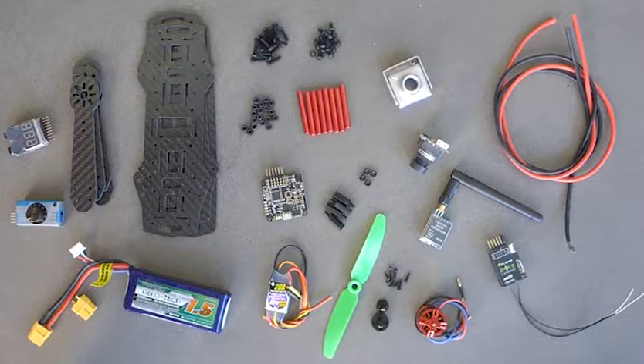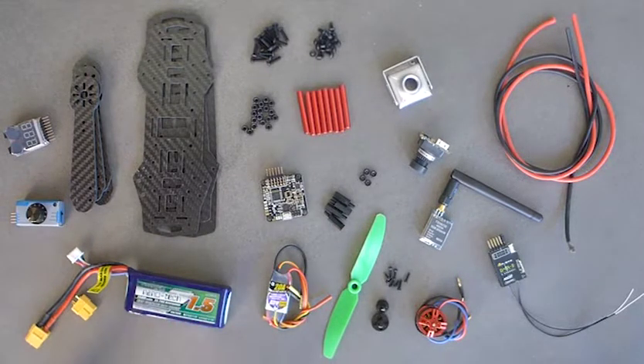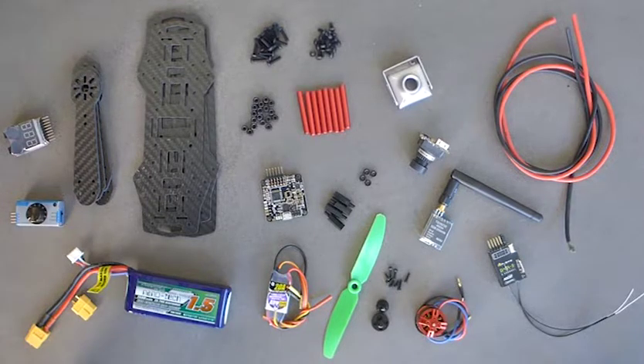If you don't know what each of these components does, that's alright — we'll go over each component's function as we put the drone together. To start off, we'll go over all of the components used to build the drone. Each one has a job to perform, and we'll go over these separate sub-components when we start to build. First, we have a LiPo battery, the drone carbon fiber arms, and the frame.